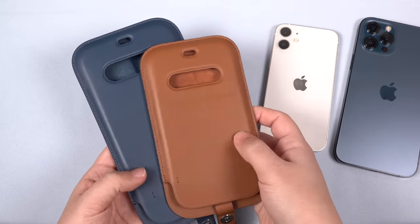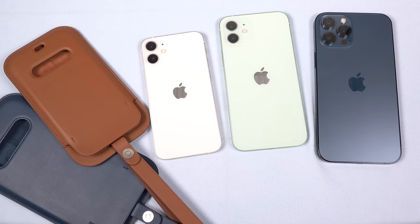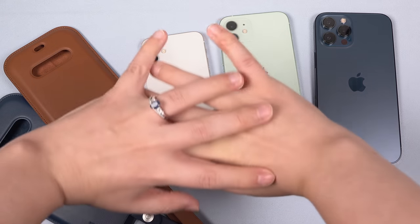So tell me what you guys think. This has been Erica, the technology nerd who likes to film stuff. Please like, comment, and subscribe. Make sure to hit that notification bell so that you don't miss future videos. I'm working on a long-term review for the iPhone 12 series, so stay tuned for that. Have a good night, you guys. Bye!